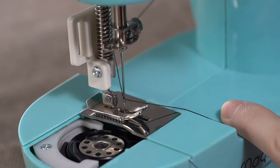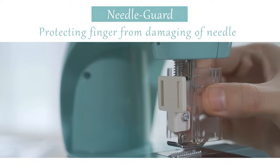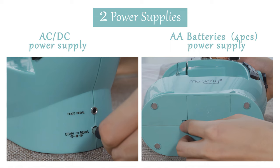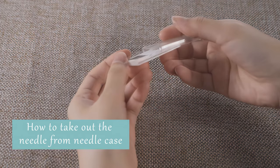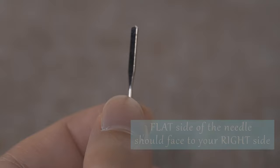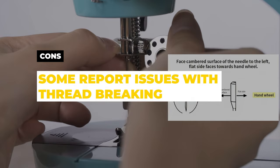Additionally, it comes with many of the basic features of a full-size machine, including two speeds, a foot pedal, a light, finger guard, and an extension table for larger projects. This machine can be plugged in or run with four AA batteries, providing flexibility depending on your needs. It also comes with a 42-piece sewing accessory kit, which is a great added value for those just starting out. It's a solid choice for beginners or for those who need a compact and portable sewing machine for household use. Pros: very small and portable, affordable, comes with lots of extras, and good for beginners. Cons: some report issues with thread breaking.